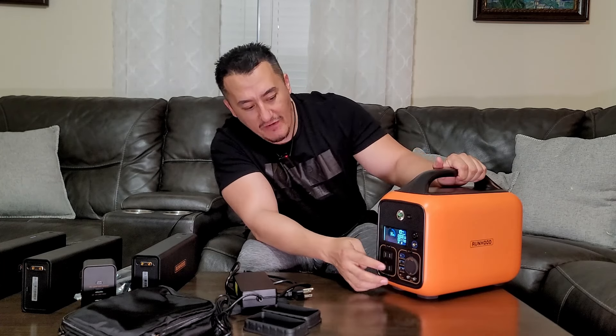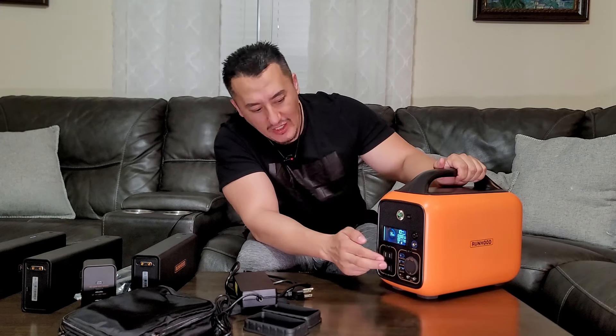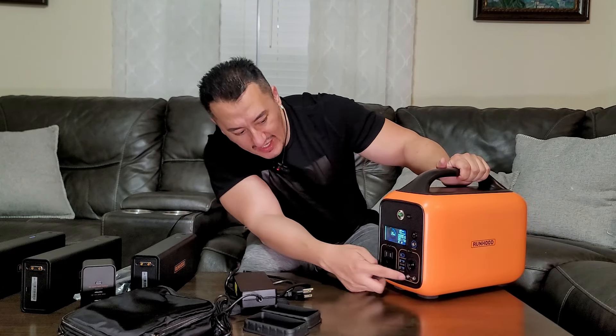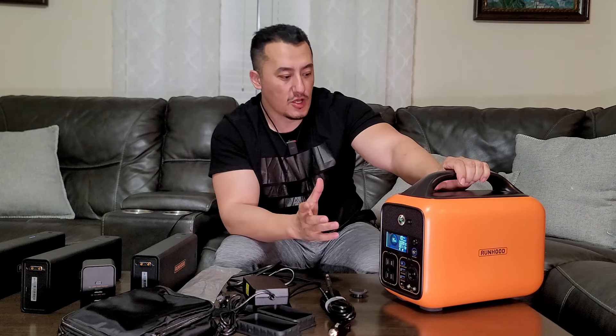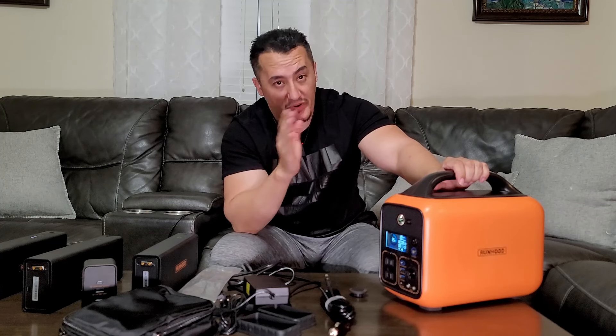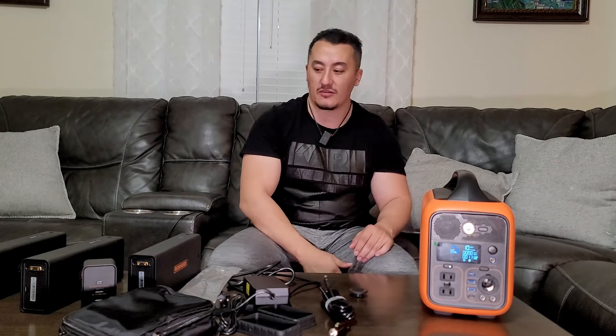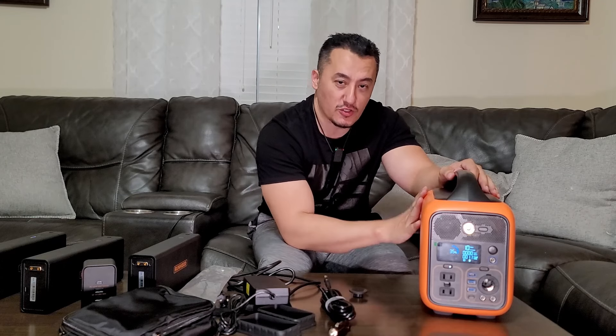On the other side you have two USB-C ports with the same input and output specs, two USB-A outputs, and a cigarette lighter output — that's why it's my favorite unit. Enough power, the best voltage and wattage for the price. Comparing with other units with built-in batteries, you'll never be able to use just half the battery capacity. With the Runhood, after two years of heavy use if you kill a battery, just order a replacement on Amazon — no need to spend a fortune replacing the whole unit.